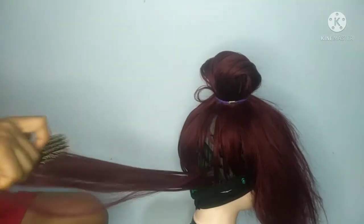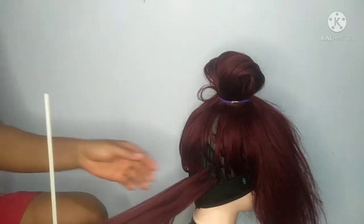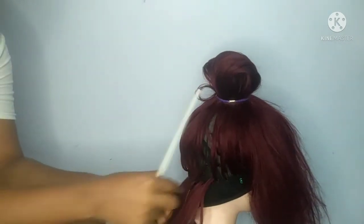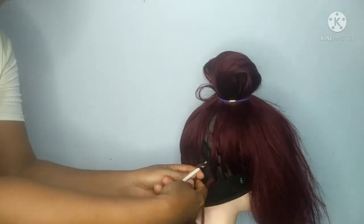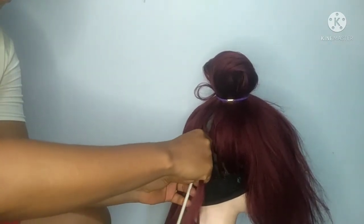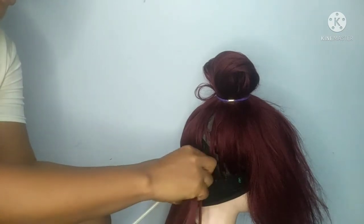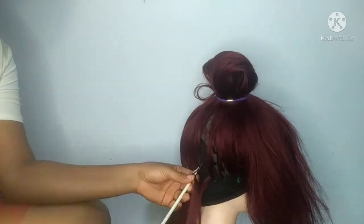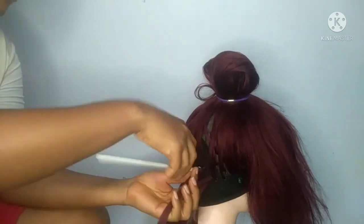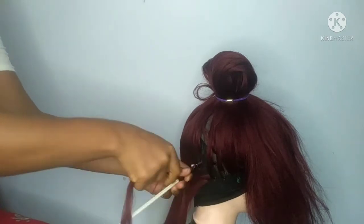I put the hair together and start twisting and curling the hair using the straws and bobby pins. I hold the hair up to make it easy for me to work. I get my straw, wrap the hair around it very close to the bottom, and secure it with the bobby pin. After that, I just keep twisting and turning — that's the curl pattern I'm going for. You have to twist and turn; if you don't, you're going to get a different curl pattern.